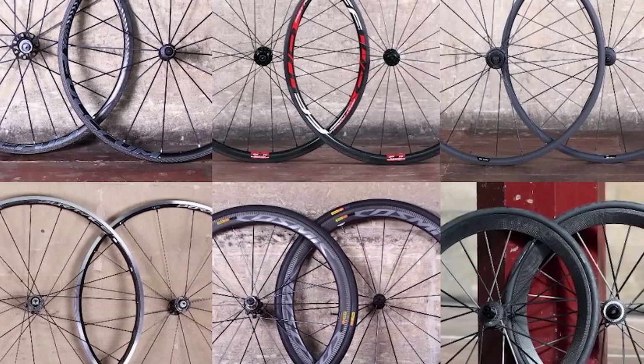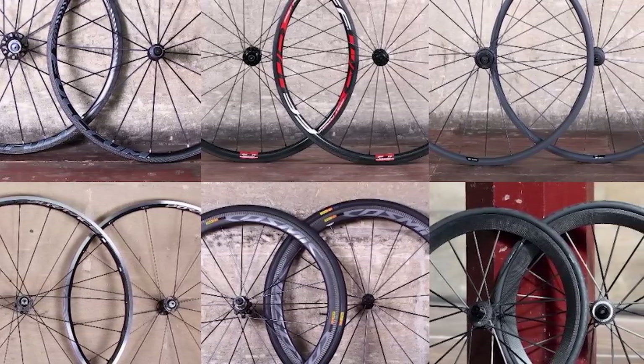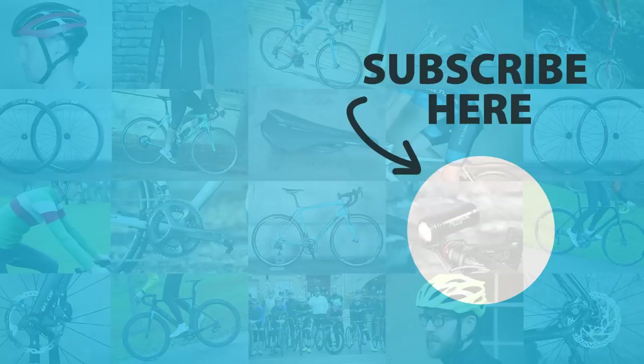So there you have it — six lightweight wheelsets that will add extra snap to your bike's performance. If you like this video, make sure to give it a thumbs up so YouTube promotes us to other cycling fans. And if you haven't already, subscribe and stay tuned to Road CC for the best roundups of bikes, components and accessories.